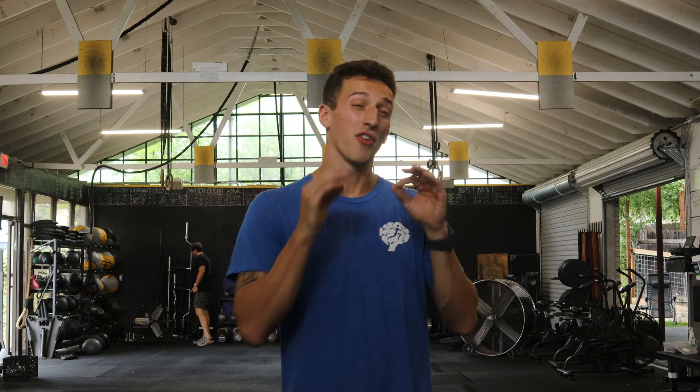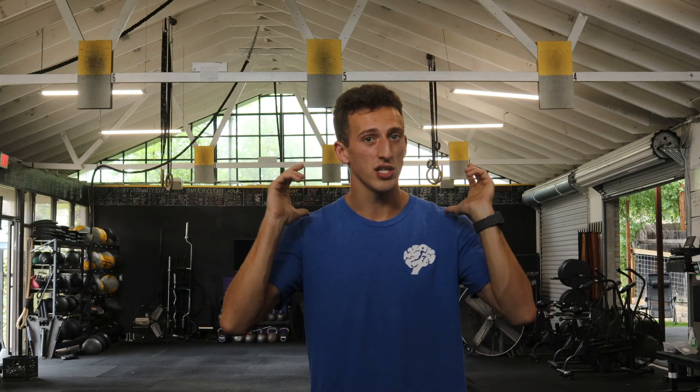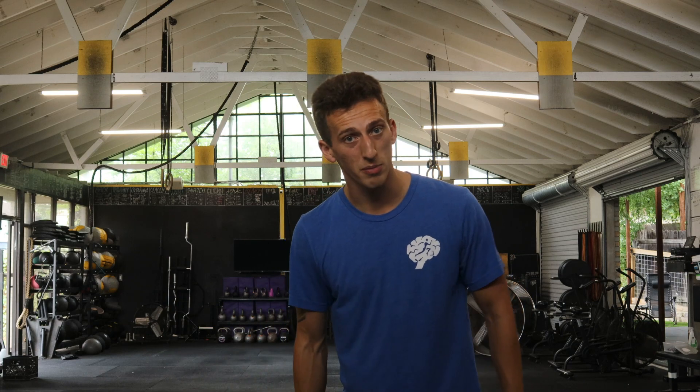Thank you all for watching. If you like this information, please let us know with either a like or a share. If you have any questions, comments, or concerns, the link is going to be down below for you to reach out to us. If you're here at Lumos, we're doing movement screens, helping you out with any positions or activities that may not be feeling the most optimal. That's going to be 5:30 to 7 o'clock on Tuesdays. I'll be here answering any and all questions, directing you, guiding you on how to either clean those up yourself or find some help.